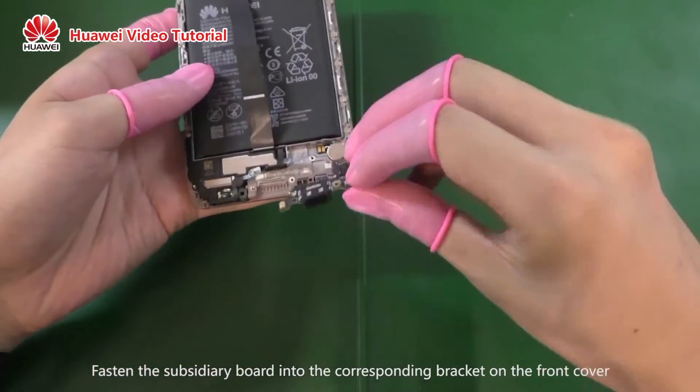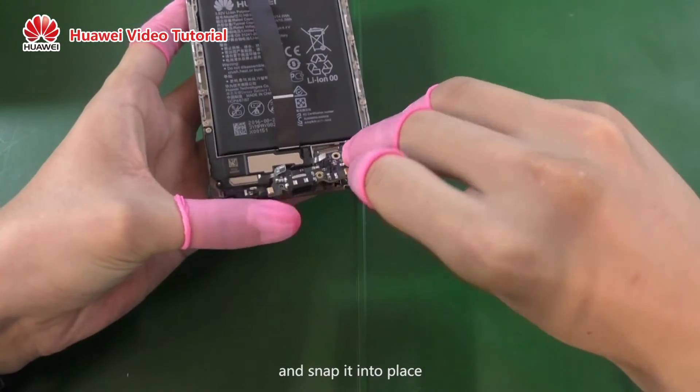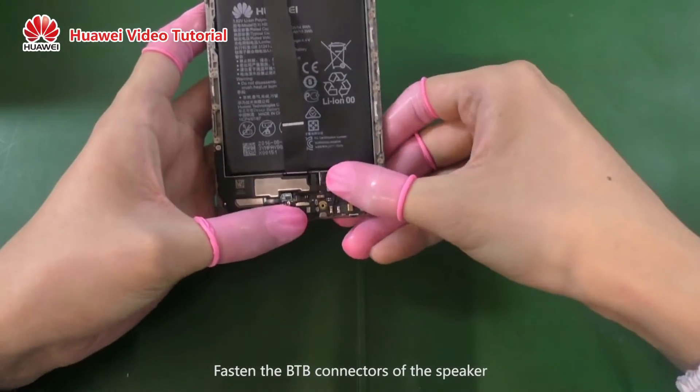Fasten the subsidiary board into the corresponding bracket on the front cover and snap it into place. Fasten the B2B connectors of the speaker,